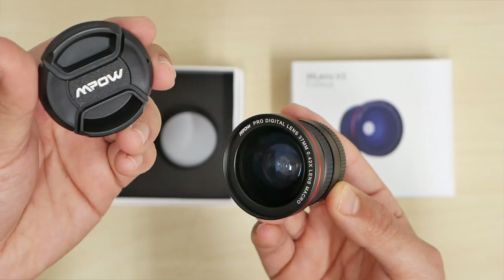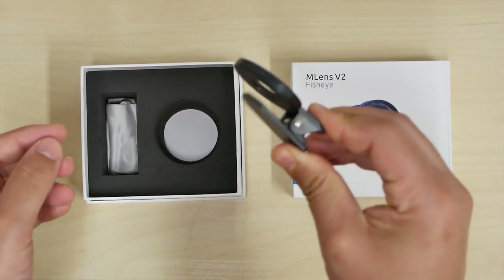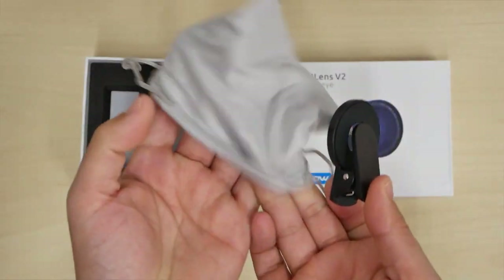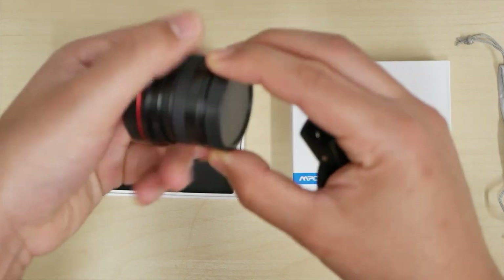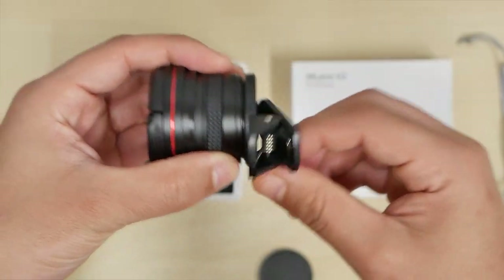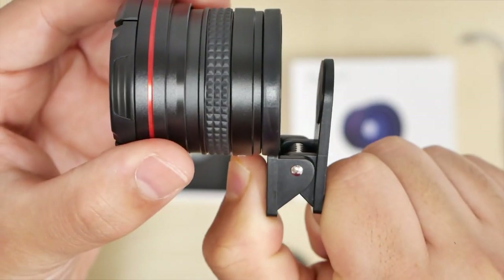And that might be my thumbnail. Here we have the phone attachment — this will clip on your phone — and we have a little carrying bag, a little pouch to carry it in if you want to go mobile. This is the clip that will go on your phone, and I will unscrew the back, screw this on. There we have it — rubber piece right there, so it sits lightly on your phone.